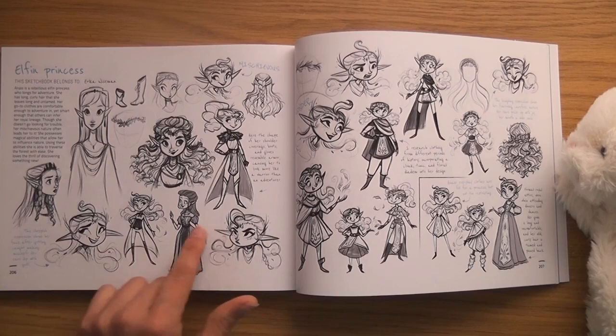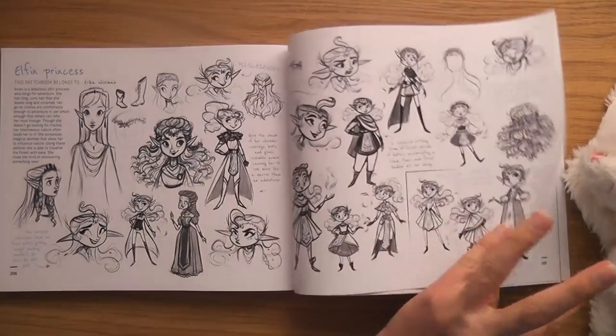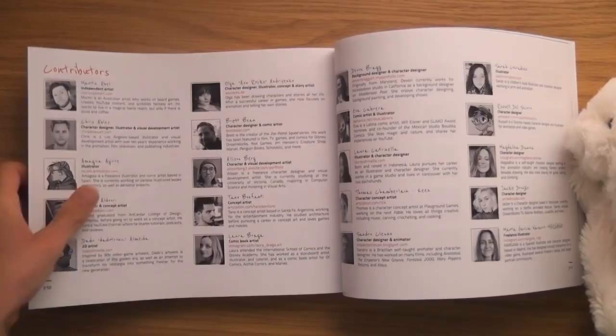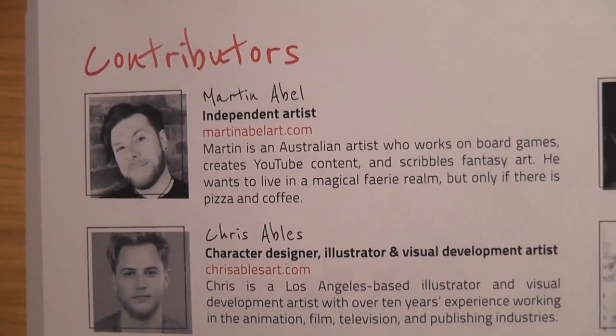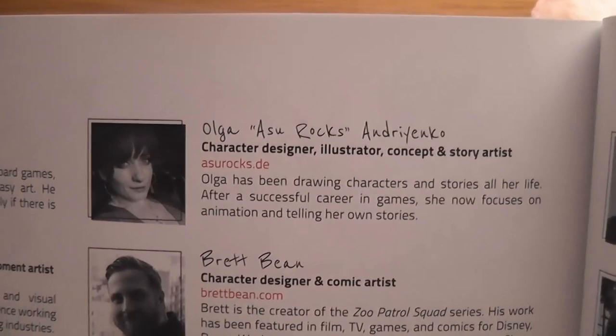Elven Princess by Erica Wiseman — I love the ears! I hope they went with the little one — yay! I love it when they do that. You get all the little people — so these are our little artists that were in this one. Youtuber and concept artist — look!